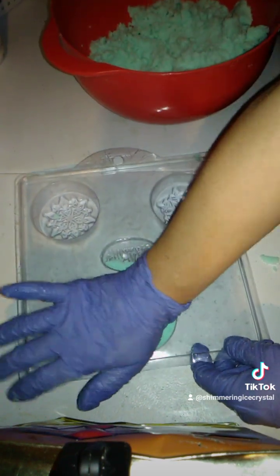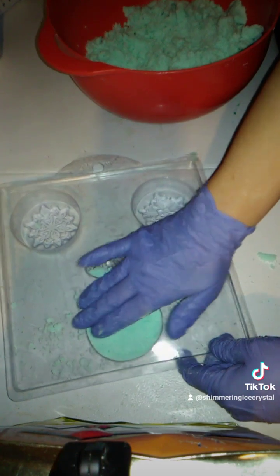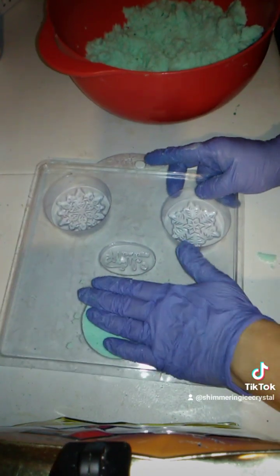As you can see, I'm just firmly packing it in there. You want to make sure it's tightly packed in there, and shake off the excess so you don't waste any of your product. Wasting product costs money, and you don't want to do that.